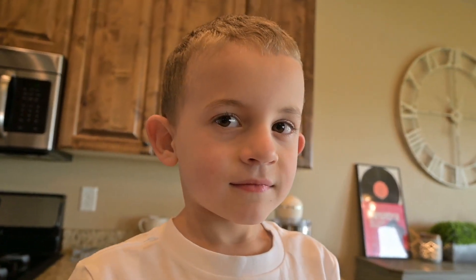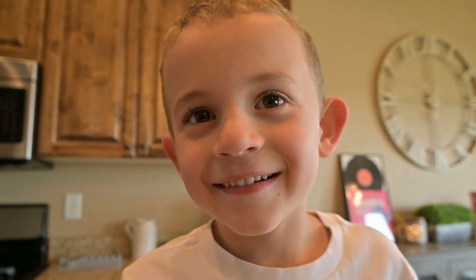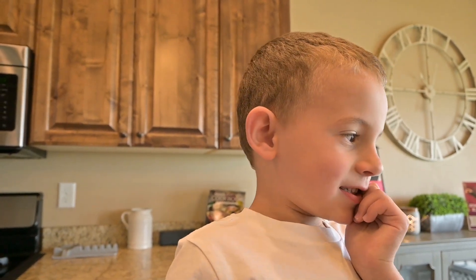All right, what are we doing today? Making a cake! We are, we're gonna make a cake. Have you ever made a cake before? No. Do you think it'll be easy or hard? Hard. Why do you think it'll be so hard? Because maybe I'll spill the flour on the floor.